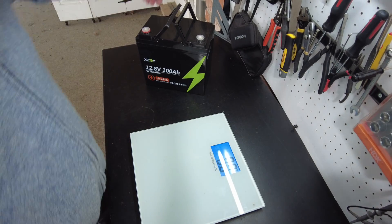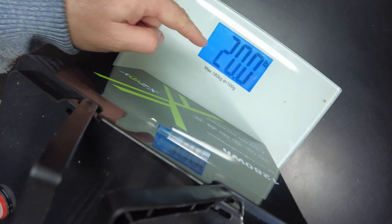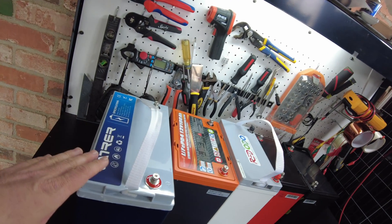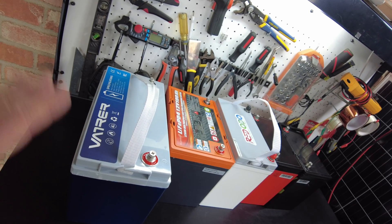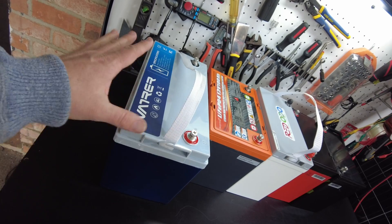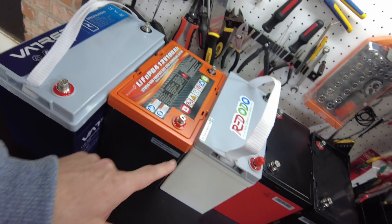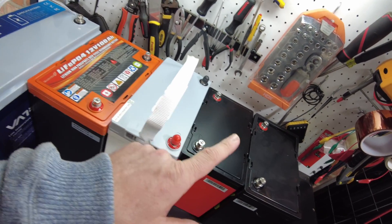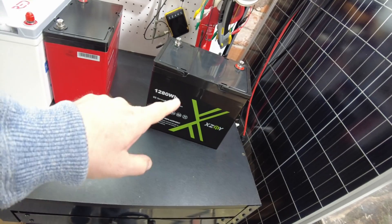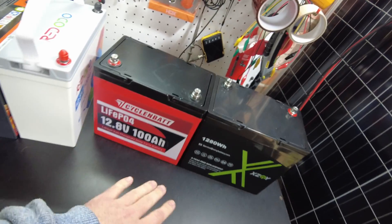Let's get a weight on this battery — it is 20 pounds on the dot. Now let's examine some different sizes of 100 amp-hour 12-volt lithium iron phosphate batteries. This is the size we've been used to all this time, then we've got a Group 24 which is smaller, then we get into mini batteries, and now we've got these even smaller mini batteries. Here's the XZNY, and I just reviewed this other one — they appear to be the same size.